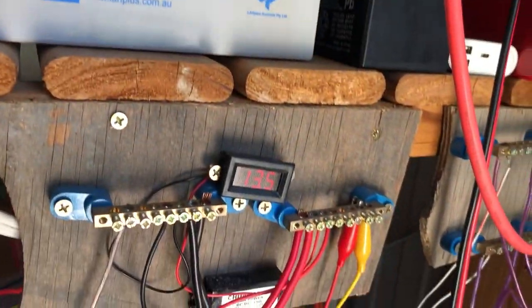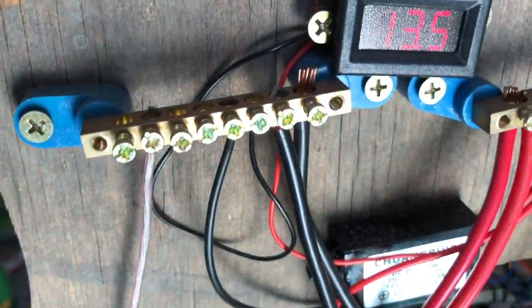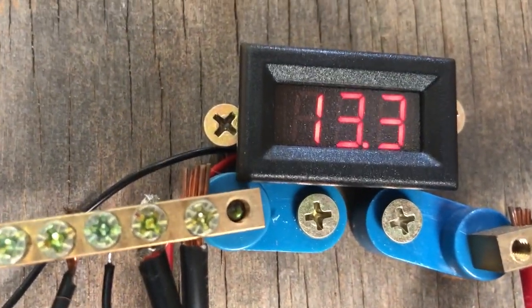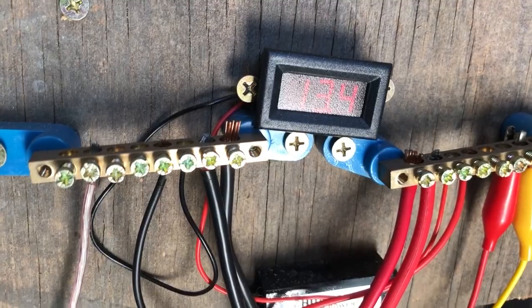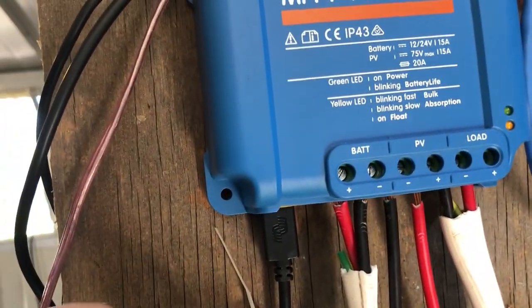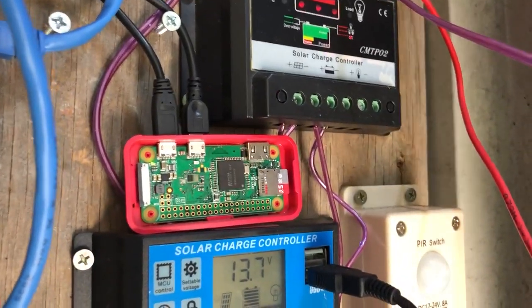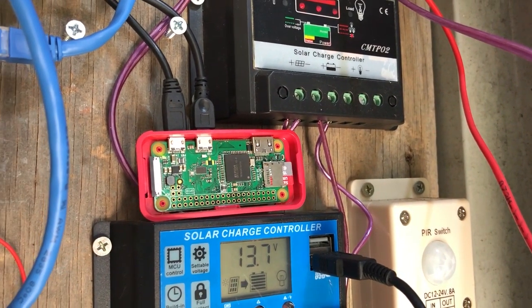That goes into this section here which is my main 12 volt output from the battery. It'll be reading about 13 volts because I'm in float at the moment, but if I turn on the light it'll drop back down a bit. I've got a USB power supply which runs the Raspberry Pi, and the Raspberry Pi is hooked up to the Victron's output so I've got some logging on a little web server I created to log how much power is being drawn and generated — just using a little Python script.